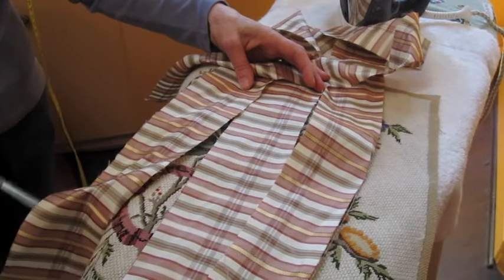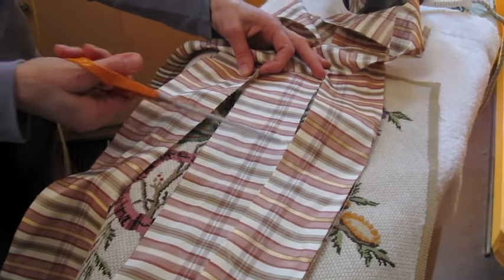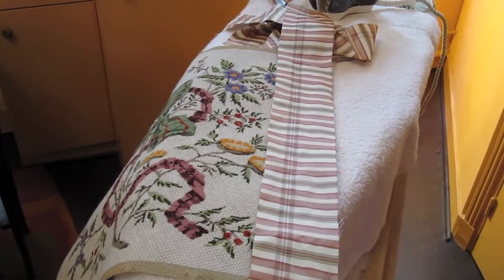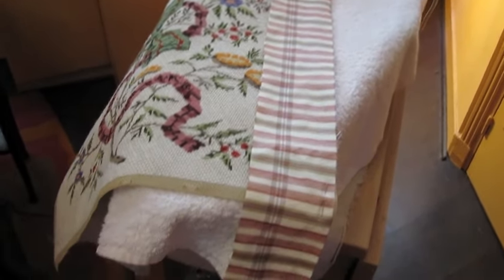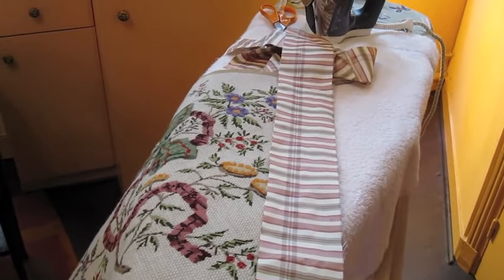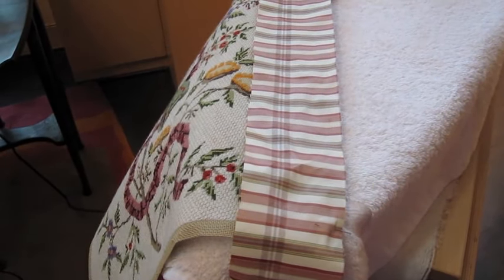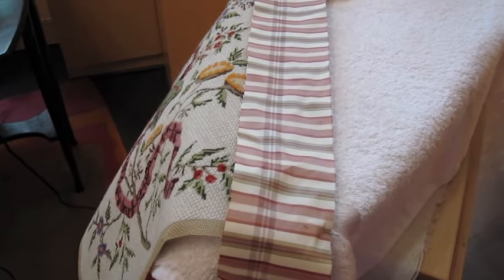Here is what the strips, once they've been cut, should look like. You want to be sure to line up the outside of each strip of material against the outside of the finished needle point. This is very important. Be sure to center line each strip on the tapestry.